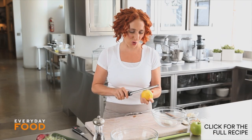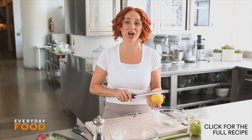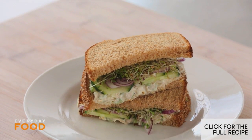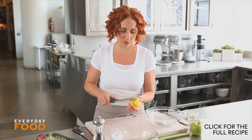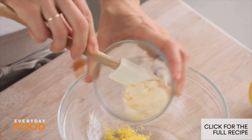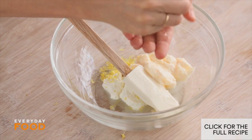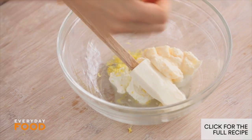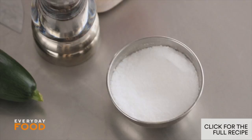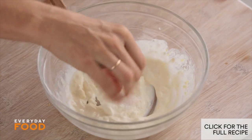Are you bored of the same old sandwiches being brought to work day after day? I have a great new take on a tuna salad. I'm grating one teaspoon of lemon zest, adding that to one tablespoon of low-fat Greek yogurt, two tablespoons of mayonnaise, and a tablespoon of lemon juice. Stir it together — once I add the rest of the ingredients, it'll smooth right out.